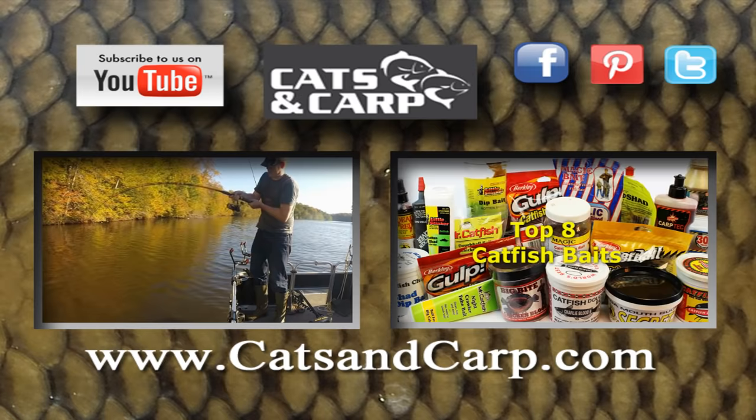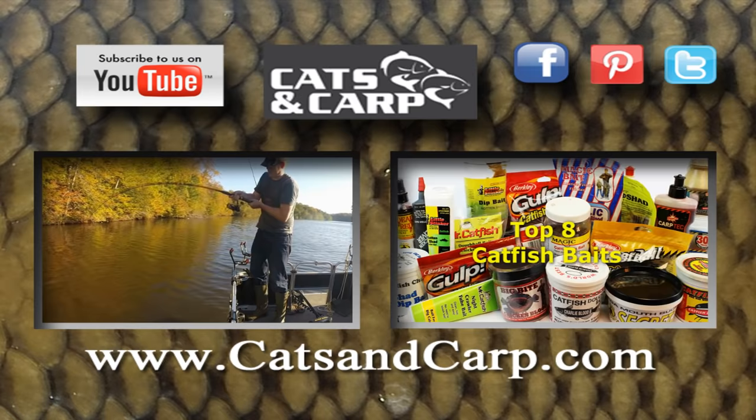If you liked that video, check out these great videos including my playlist on how to catch catfish — tons of great videos explaining everything you need to know. I've also got an awesome video on my top eight catfish baits. If you like what you see, don't forget to click subscribe — we put out new videos every week.